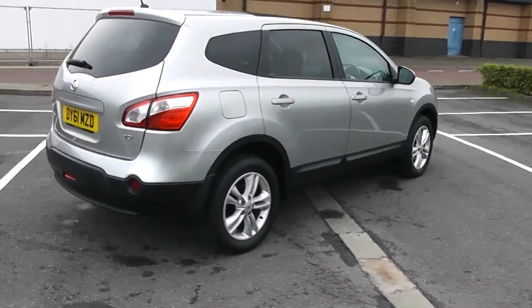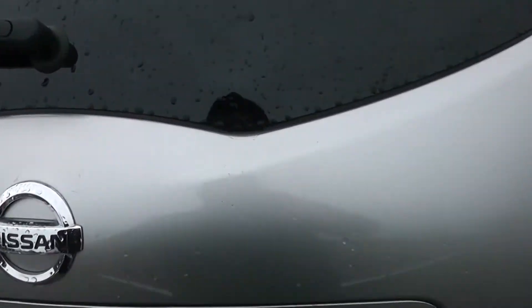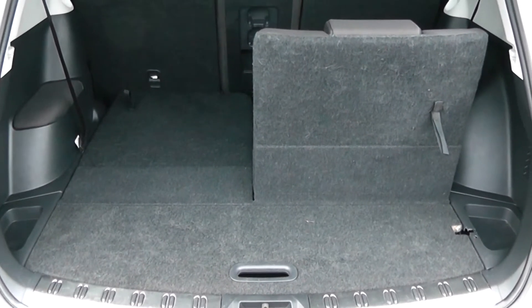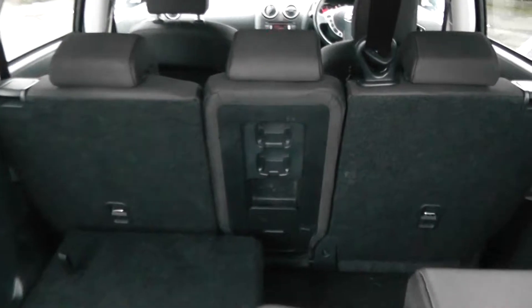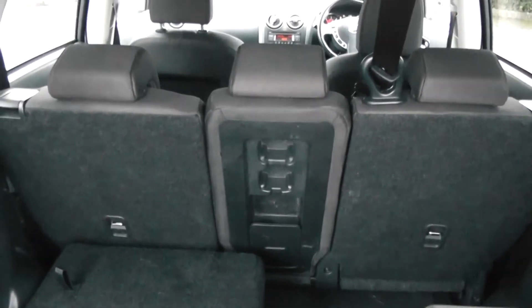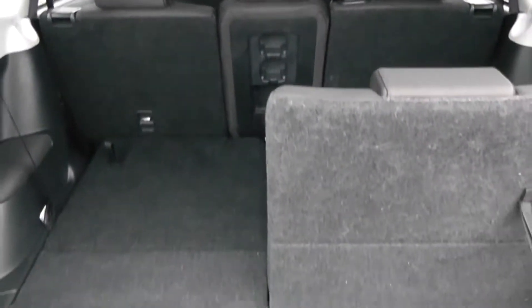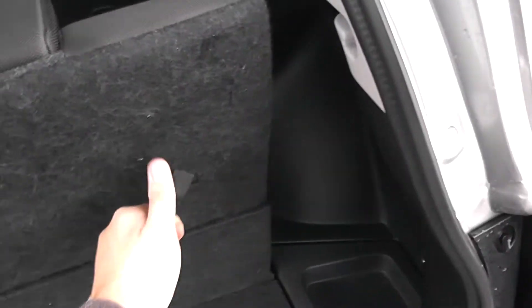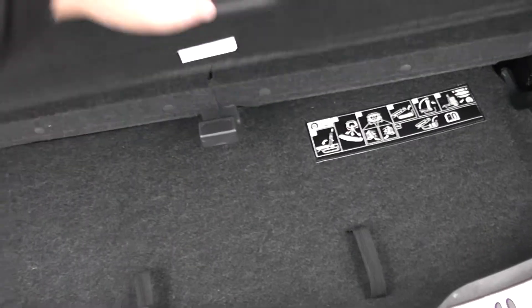So there's the 360 on the outside of the vehicle. We're going to go inside now, starting with the boot. Decent sized boot space with a 50-50 rear seat split for the seats that fold down in the back, and a 40-40-20 split in the seats further forward to accommodate extra luggage. You can have the back seats up or down, as simple as that. There's also additional storage underneath.